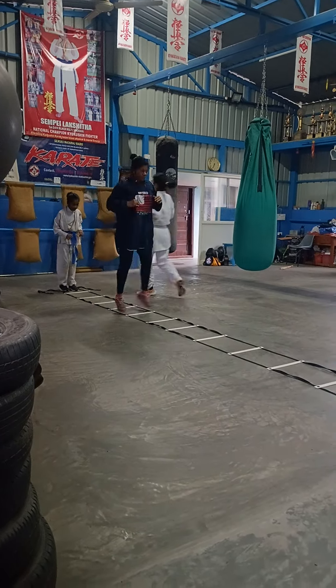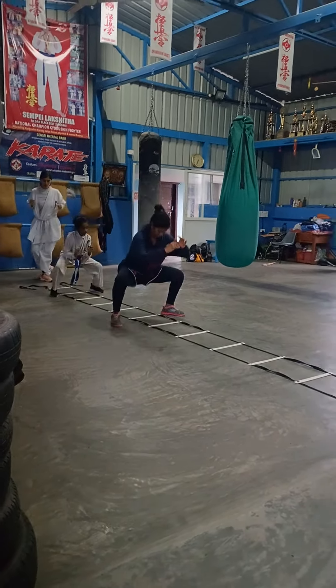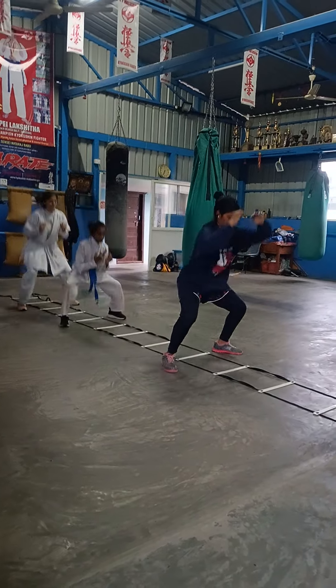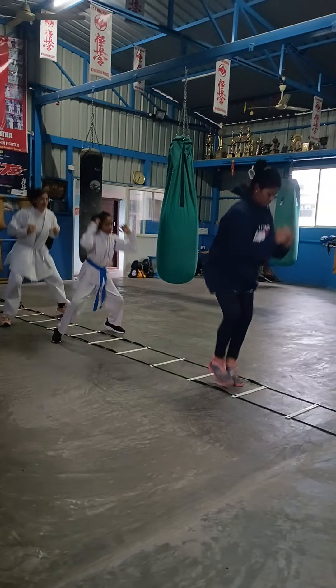See straight. Dip nice. Full dip. Use the thigh muscle. One. Body straight. See straight. Body straight. Keep the guard.